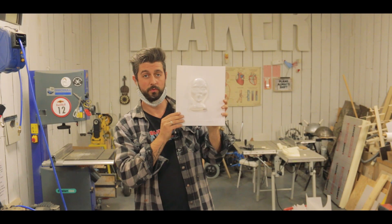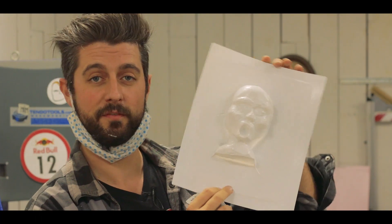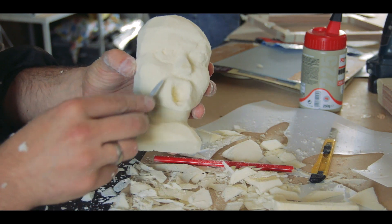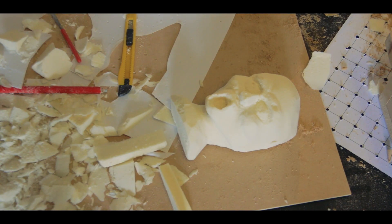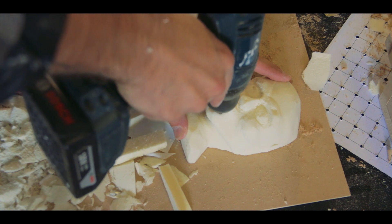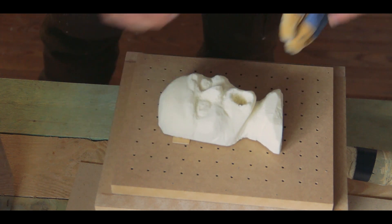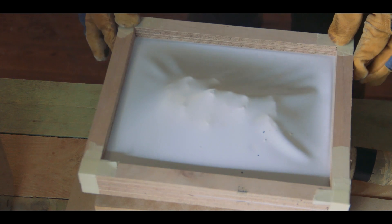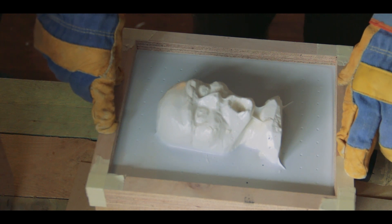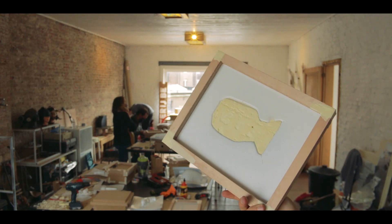And then I ended up moving to this guy. The idea was Han Solo trapped in carbonite, but it kind of looks more like someone's mummified grandmother. I tried my best. So this can eventually be a light of some kind — that is what I would like to do.